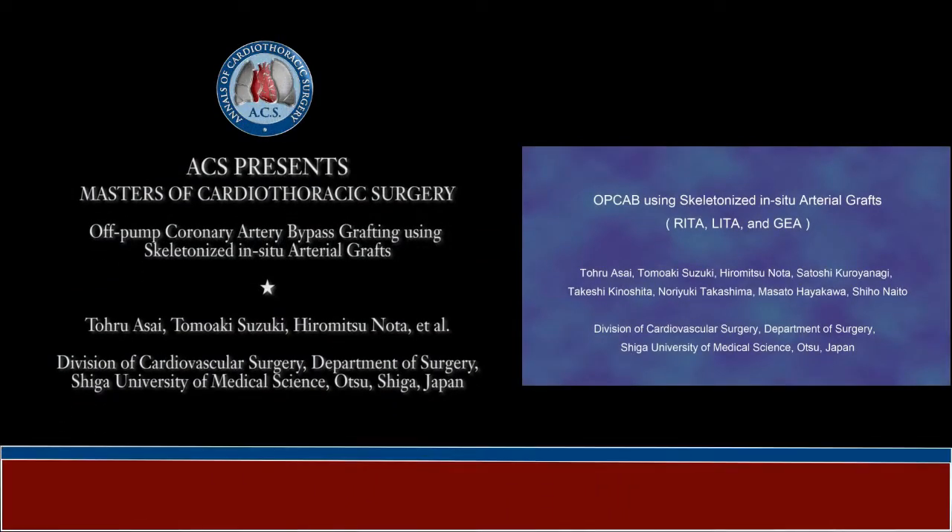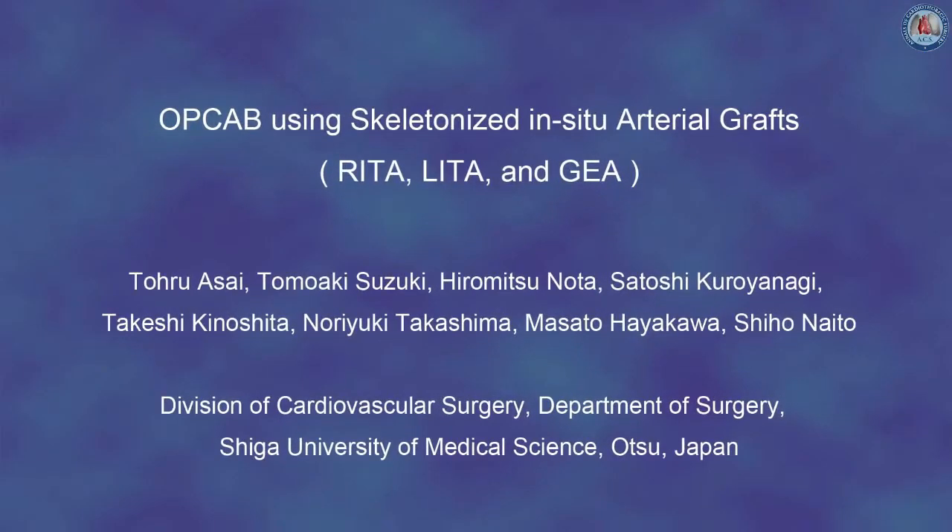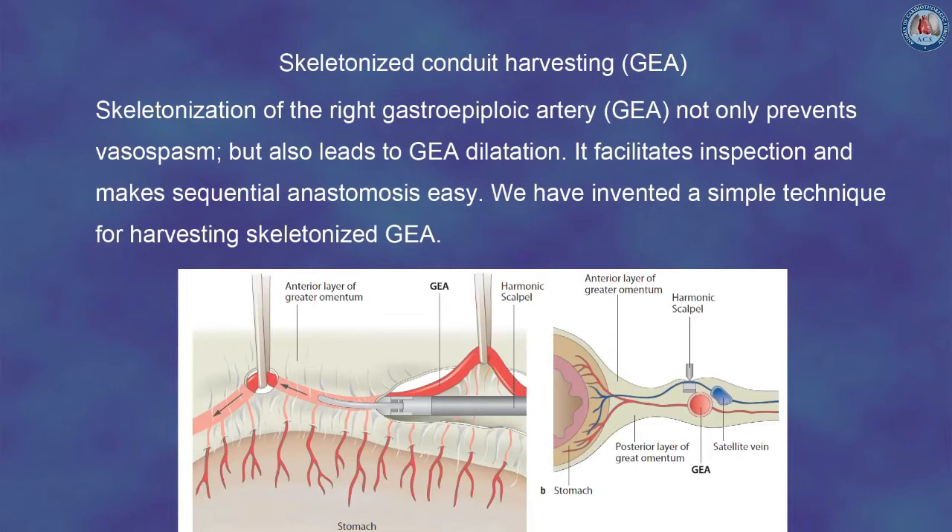This video demonstrates our technique of off-pump coronary artery bypass using skeletonized in-situ arterial graft. Skeletonization of the right gastroepiploic artery not only prevents vascular spasm but also leads to GEA dilatation. It facilitates inspection and makes sequential anastomosis easy. We have invented a simple technique for harvesting skeletonized GEA.